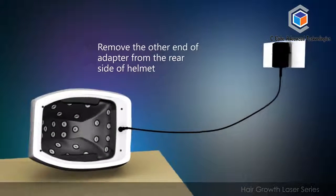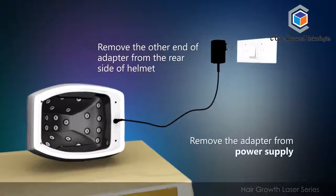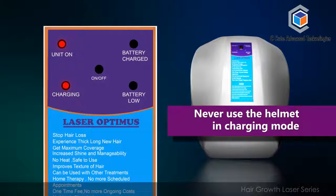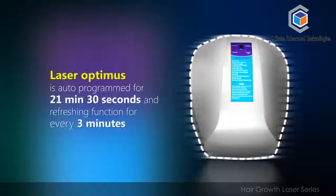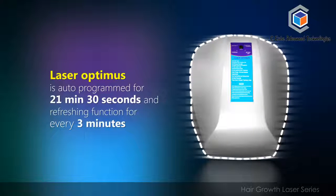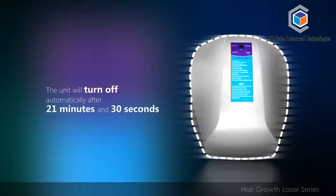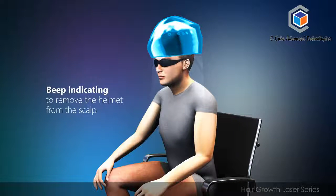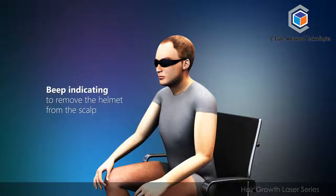Remove the other end of the adapter from the rear side of the helmet and remove the adapter from the power supply. Never use the helmet in charging mode. Laser Optimus is auto-programmed for 21 minutes and 30 seconds, with a refreshing function every 3 minutes. The unit will turn off automatically after 21 minutes and 30 seconds with a beep, indicating you to remove the helmet from the scalp.